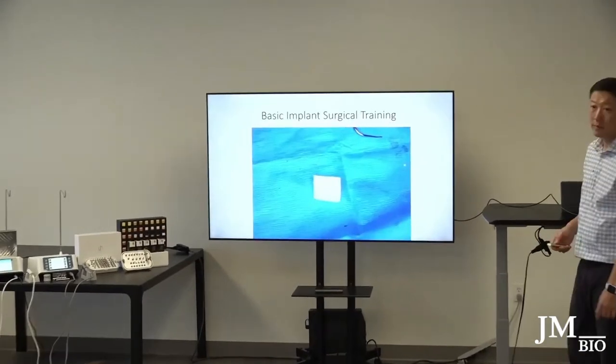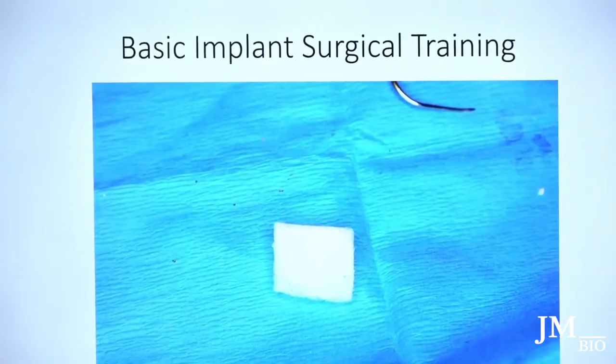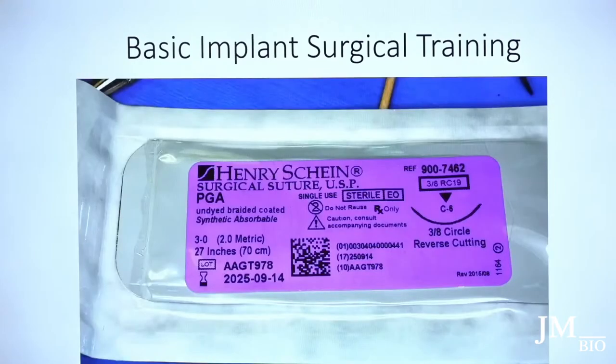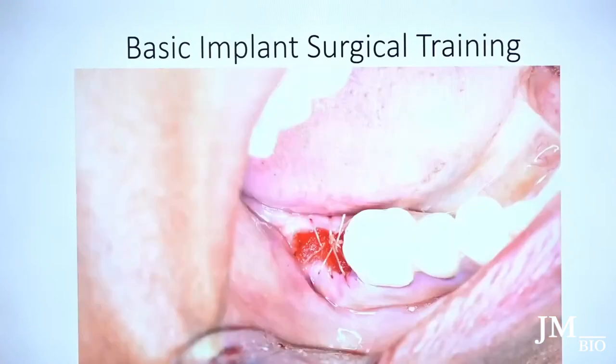Then I take a piece of gel foam. It disappears after less than a week, but it acts as a little barrier. Then I take micro sutures — PGA sutures — and suture. I do a figure-eight within a figure-eight: an outer figure-eight and an inner figure-eight, then I tie.